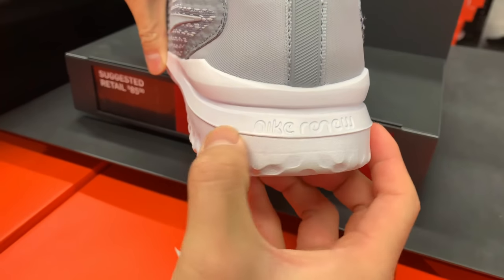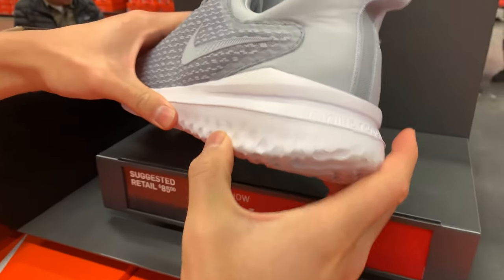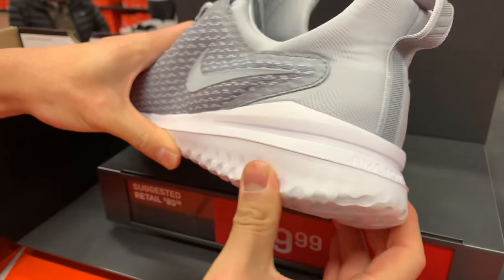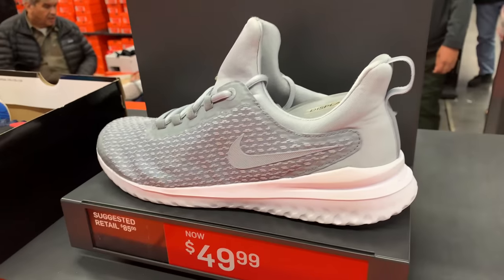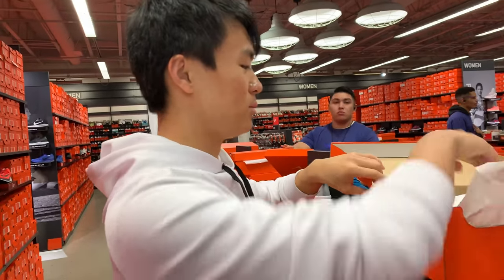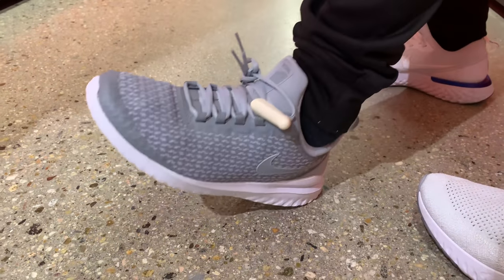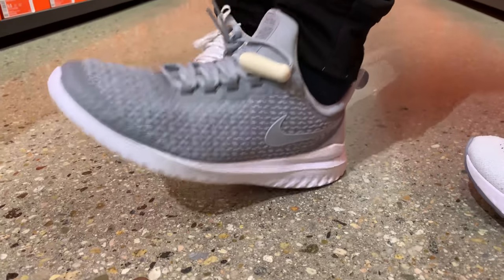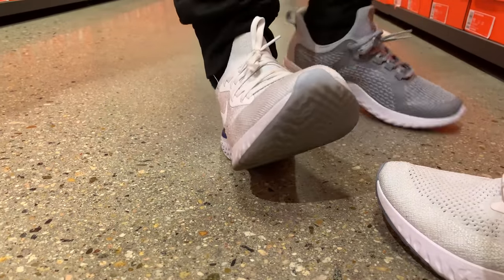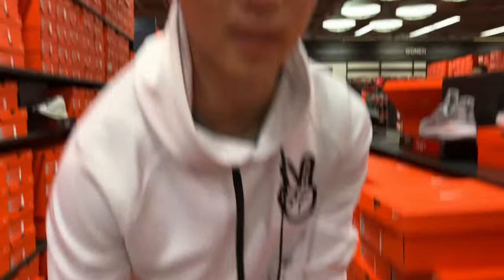If you guys watch the video where we show all the shoes coming out, this is the Nike Renew Cushion that's supposed to be on the KD357. I haven't tried this yet so I kind of want to try it out right now and see how it feels comparing it to the Epic React I have on. Well, it's not bad — there's a little bit of compression, definitely not as much as React. Renew is not bad comparing it to Phylon though, so that's a nice addition to the tray line.